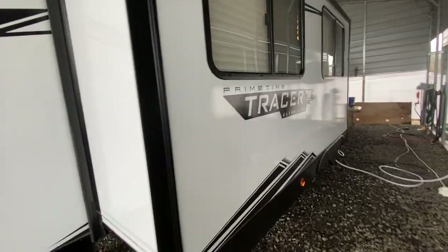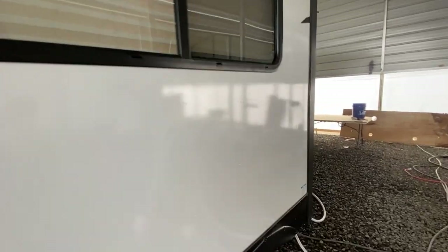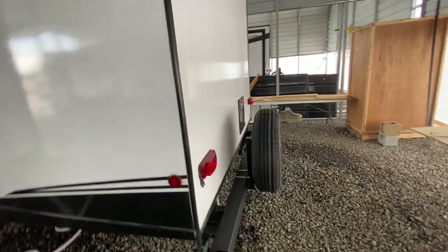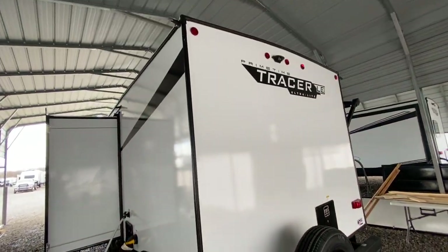So it's a very lightweight trailer and it is a 2023 model. We've been selling Tracers and the Primetime products for a while now, and we really like them. It has a spare tire here on the back. It is pre-wired for a backup camera.